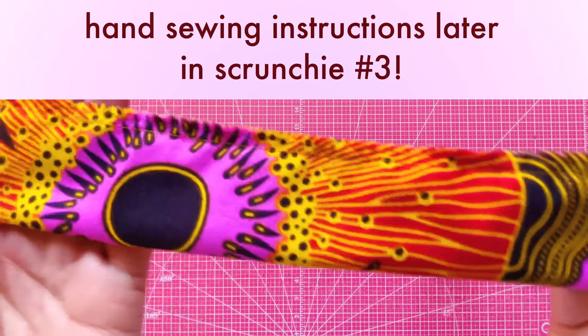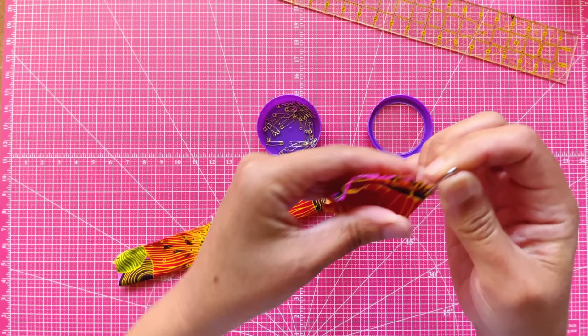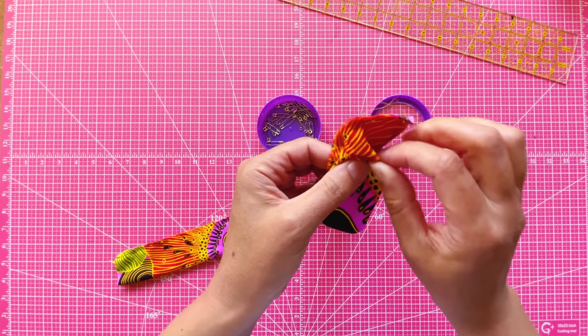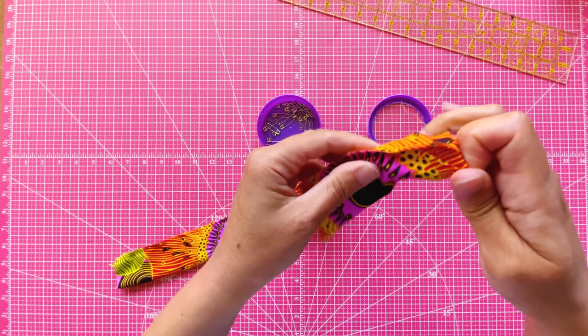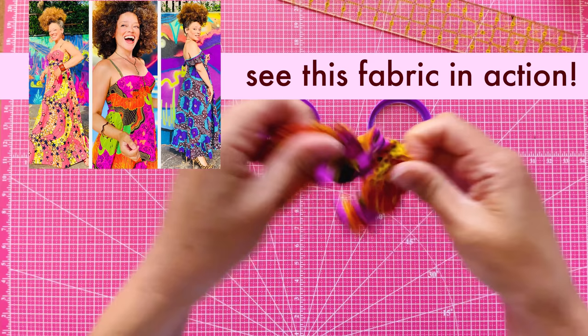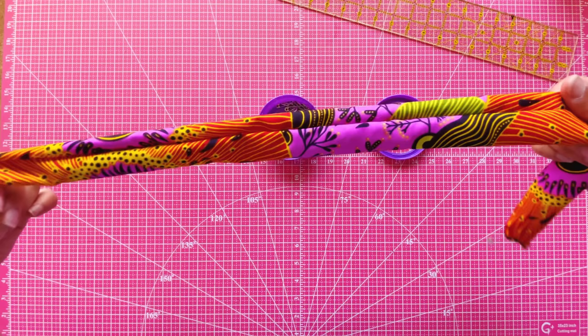Sew up this long edge at a quarter-inch seam allowance. Got that seam stitched up at a quarter-inch seam allowance, and the two ends are left open. We're going to take our safety pin and just pin through one end of the tube, insert that pin back down into the tube, and pull the fabric over the safety pin. It's a little tricky at first, but once you get it started, just keep pushing that safety pin down into the tube and pulling the fabric over the inside. Now you've got your tube right-side out, the seam is hidden, and you've still got your two open ends.